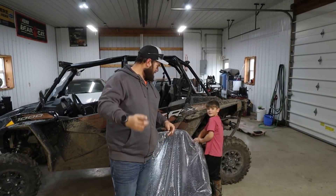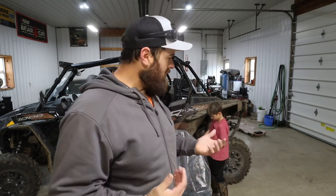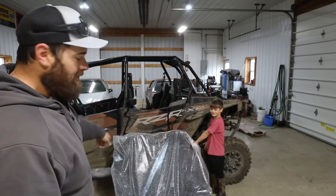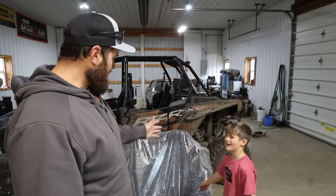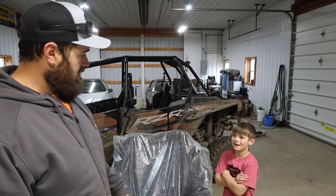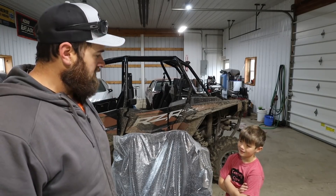Hey, we're recording. Welcome back to the channel, everybody. This was an after-hours video — we haven't done one of those in a while. Dax and I are putting this rear bench seat in our Razor four-seater, the XP. We're putting it in for our baby sister so she can hop in the back with me and Emily.